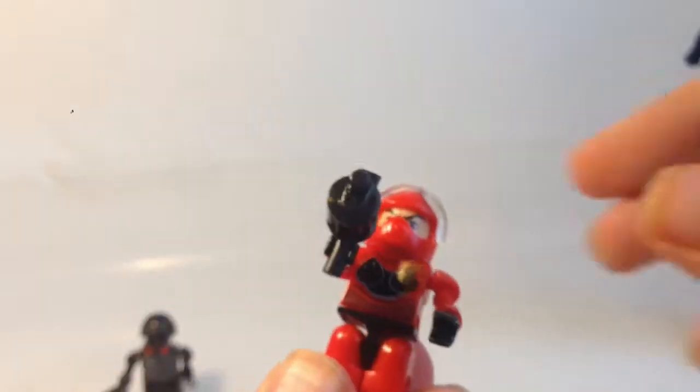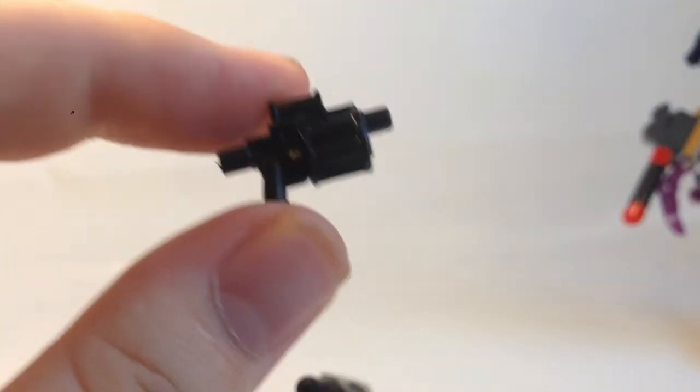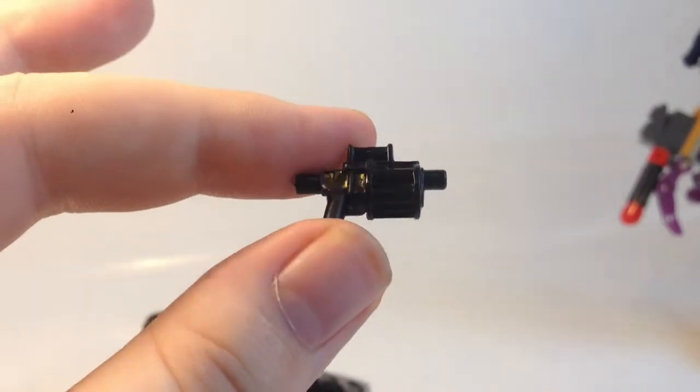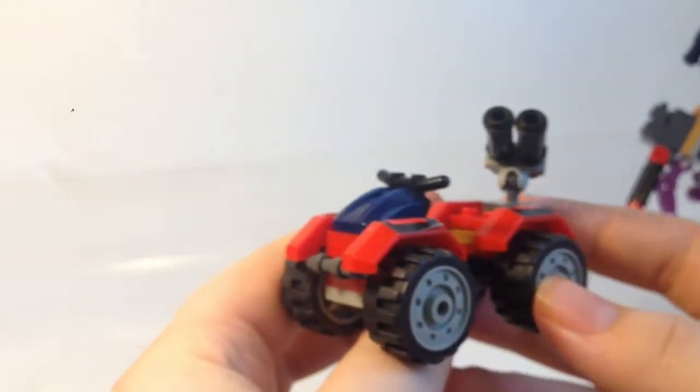This one is a dirt rider style with a flip-down visor and some detail. He comes with a grenade launcher. It's all black but there is some moulding detail in there, and he can hold that according to the instructions.